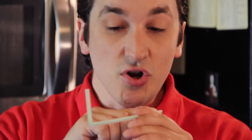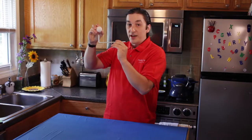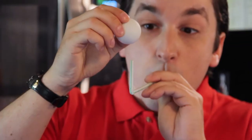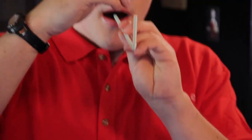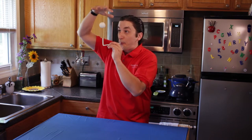Now your lung power — blow through the end of the straw as hard as you can while the ball is just over the other end of the tip, and then you'll see the levitation illusion at work. And there you go, the levitating ping-pong ball.